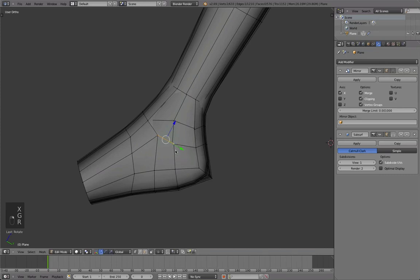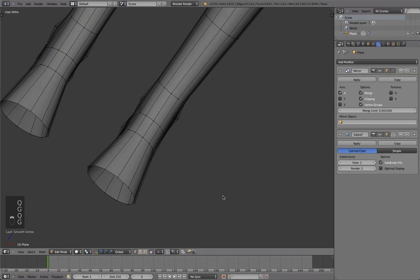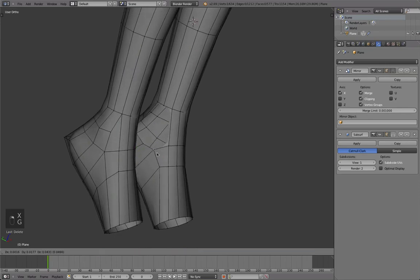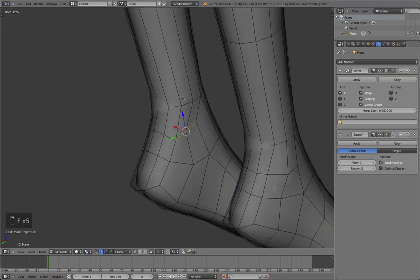Just one little thing I want to change — I think I will do it like this instead, to give us a little bit more detail again. And we will repeat that again on the other side, then correct the shape as always.